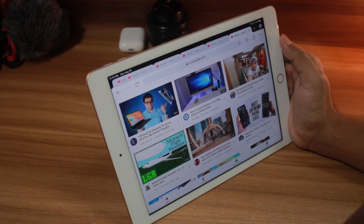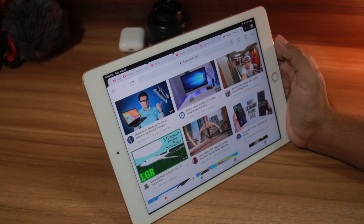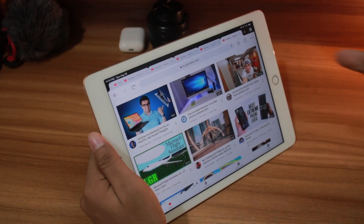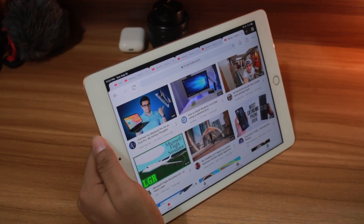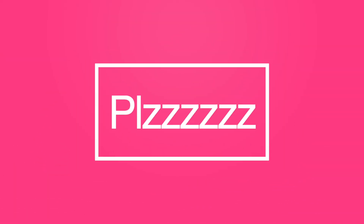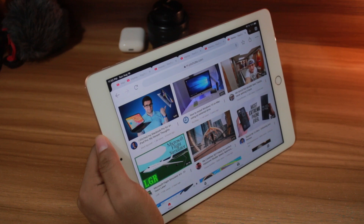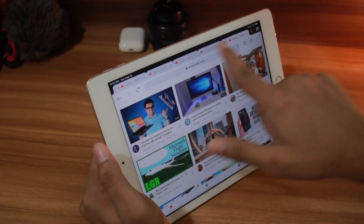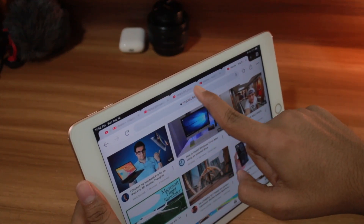Let me breathe for a second. We are at 300 Google Chrome tabs and the iPad is still going — still alive, no crash. I can't do it anymore. I'm feeling really hot because my room has no AC, no fan, three lights on, and the iPad with 300 tabs. Please let me know in the comments how many Chrome tabs your device can handle. If you want me to do 1000 tabs until this iPad dies, I'll do that another day.